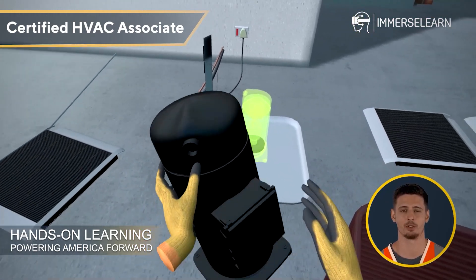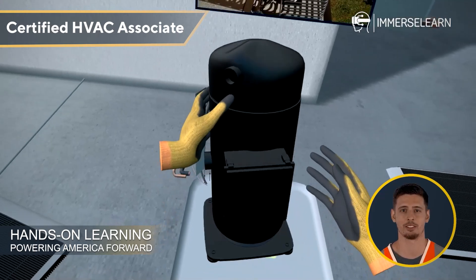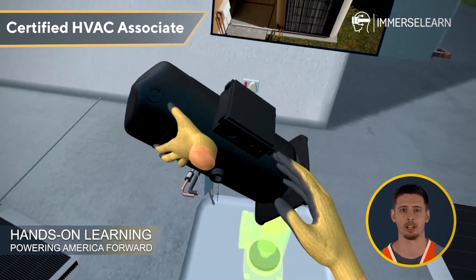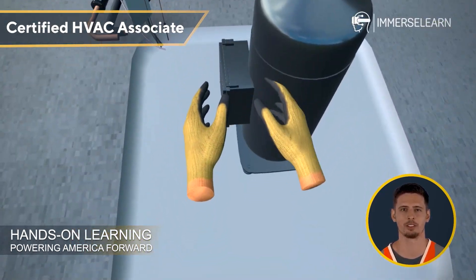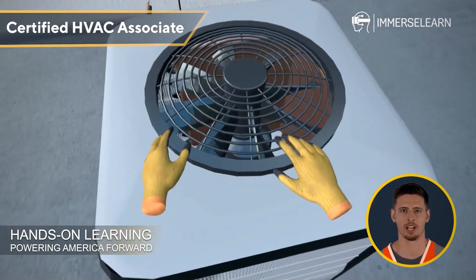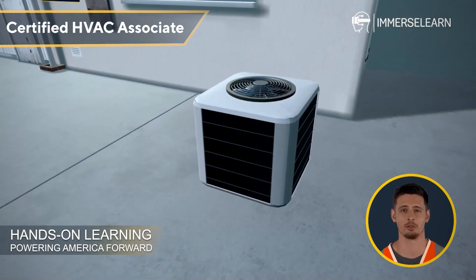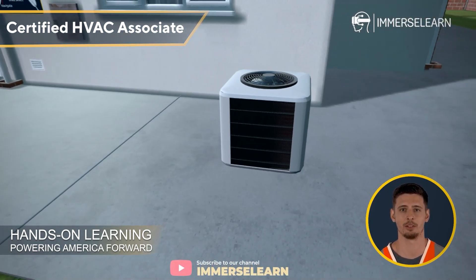Every piece of this unit plays a vital role in ensuring the AC operates at peak performance. Let's reassemble it, starting with the compressor, followed by the condensing coil, the outer cover, and finally the fan. Great job! The outdoor unit is back together, ready to continue its role in keeping spaces cool and comfortable.